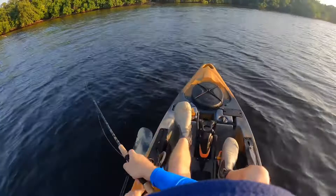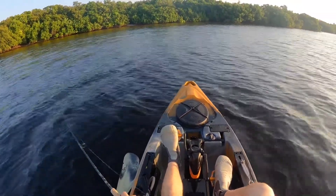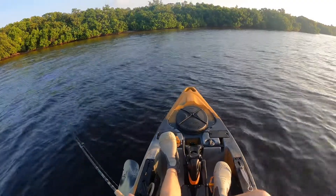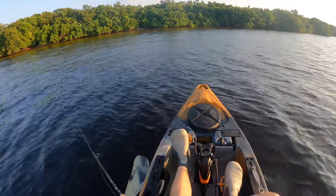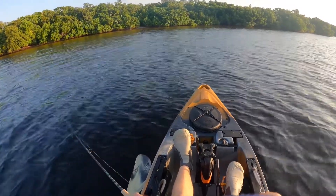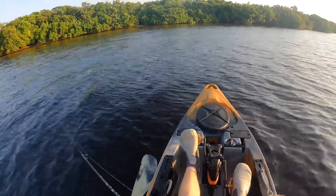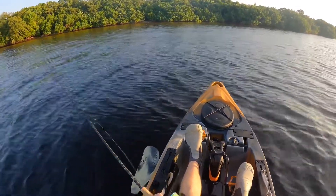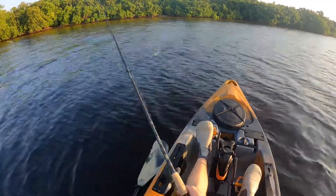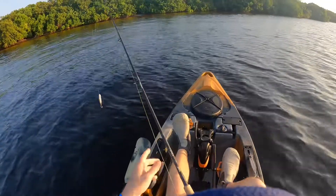Y'all, this is so weird being in the yak and fishing. I can't really explain it — there's a little bite — I have not done a lot of fishing out of a yak. I have never been in a pedal drive kayak to fish, and yeah, this is quite the adventure for me. Catching a fish will be a bonus. I think we will get on them eventually, but yeah, it's just a different ball game out here, y'all.